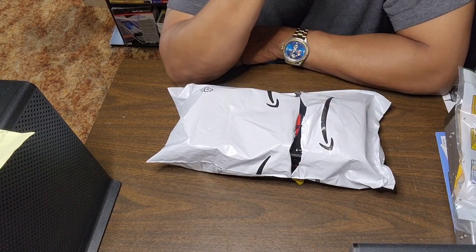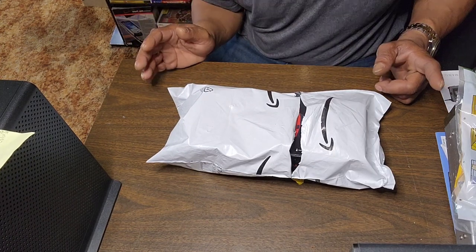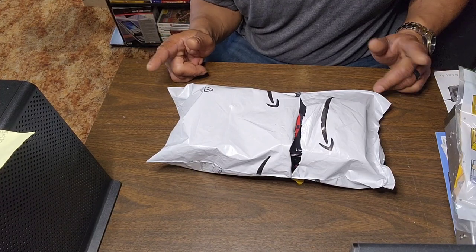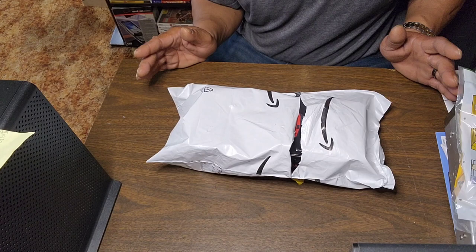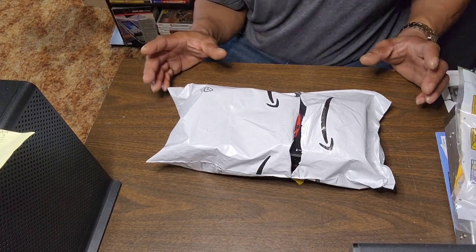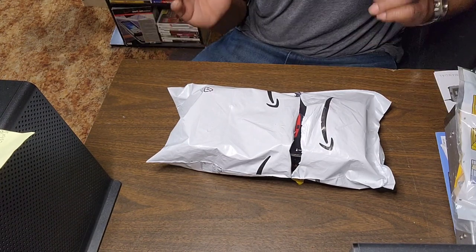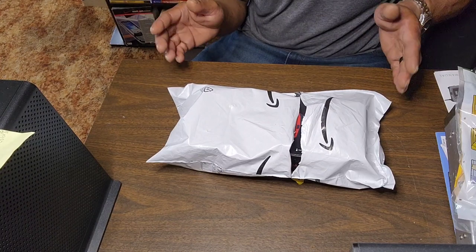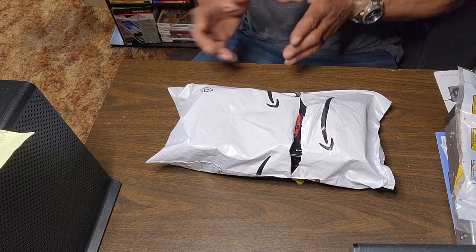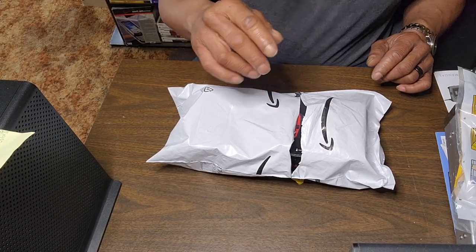If anybody didn't check that out, go back to the previous videos — we've got 72 amp hour cells at the best price ever. We're in the process of building the bank, we'll get everything set up, get it tested out, and show you all a before and after comparison in the vehicle that we're putting it in.